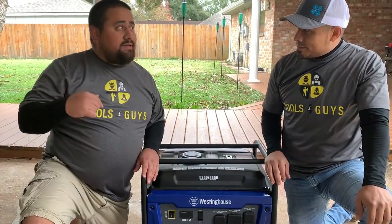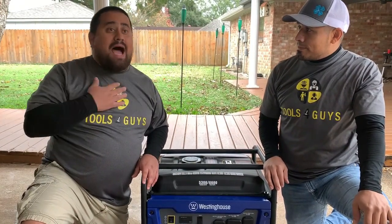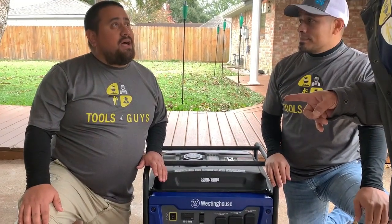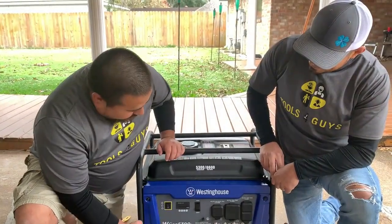I bought it actually because during the Texas February 2021 freeze, a lot of people lost power. I didn't lose power — I was one of the fortunate ones. So I decided to buy the Westinghouse generator.